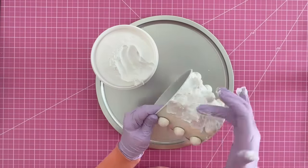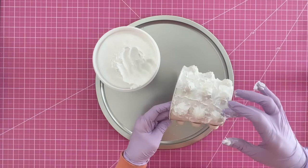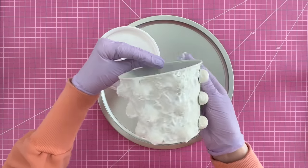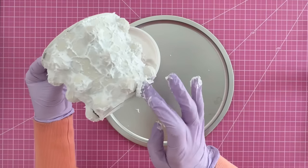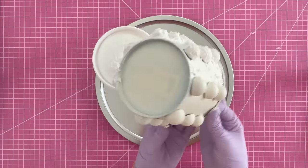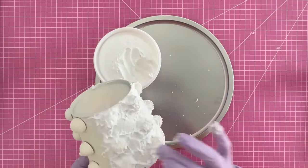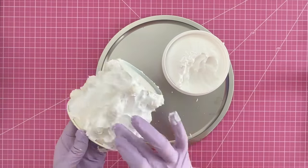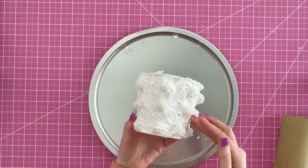Also tap your finger up and down to give texture not just on the beads but also on the planter itself. We're getting a really nice texture with those bumps we love from the more expensive original planter. Continue tapping and covering the seams of beads for a seamless look, and don't forget the top edge of the planter too.